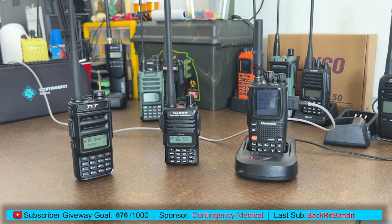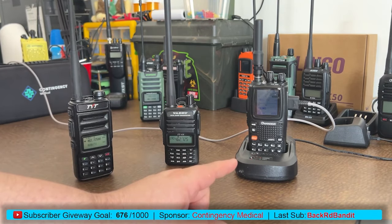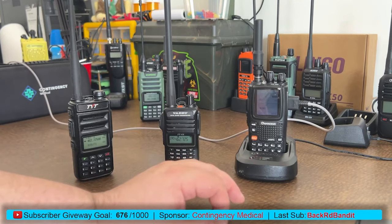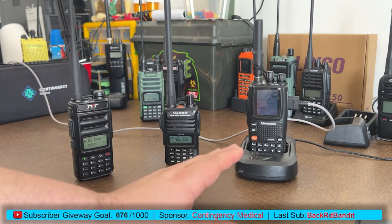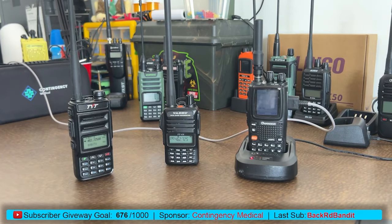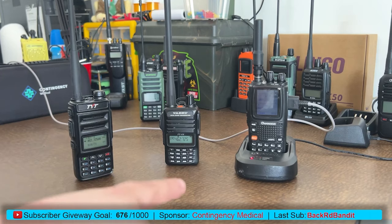Today we're going to look at the TYT UV88, the Yaesu FT4XR, and the Wouxun KG-UV9PX, which I got from Better Safe Radio — one of my favorite radios. If you don't own a UV9P or UV9PX, definitely get one and reach out to Better Safe Radio. But this video is about unlocking these frequencies. The UV88 is already unlocked and I can't figure out how to lock it back, but the other two are locked. I'll go through the steps for all three.